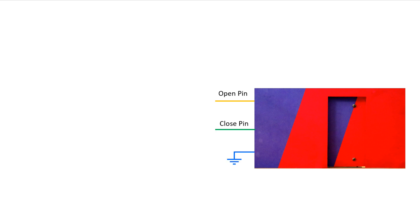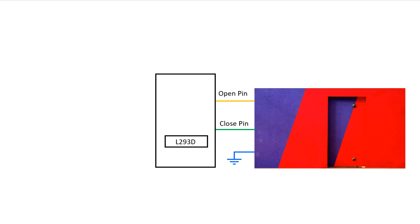To control the motor of the door, we are going to use the L293D motor driver IC. I already explained about this IC — the link is given in the description below.